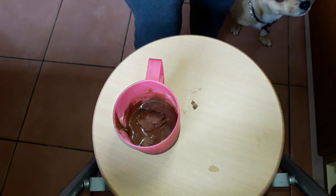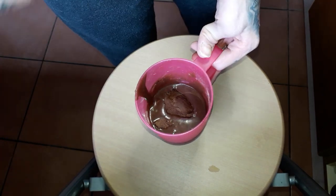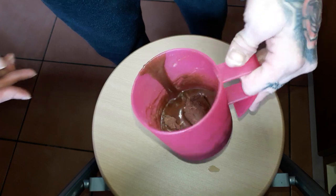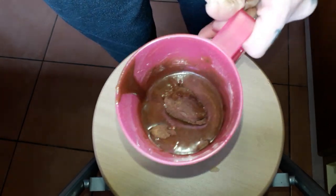So microwave for 50 seconds, or 1 minute, or 1 minute 20. It depends on the microwave.